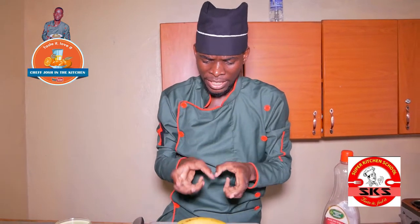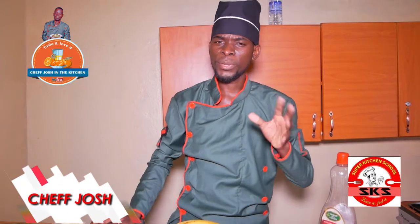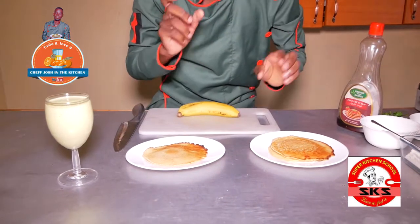You can find my recipes at home, and you can find them on my Facebook, my website, or any other way I will share.